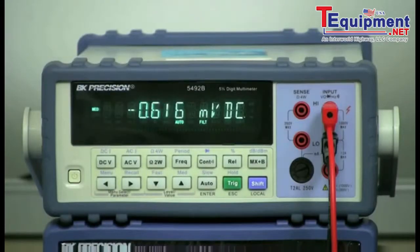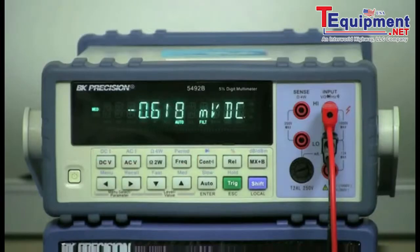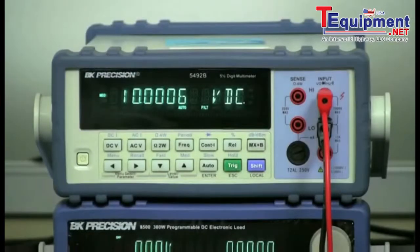On the multimeter, I will simply press DCV to select the DC voltage measurement function. Without the load turned on, I will press the output button of the 9182 to turn on the power supply, then read the voltage on the multimeter. This reading will be the no-load voltage, or the voltage with zero current load.